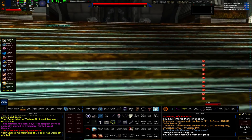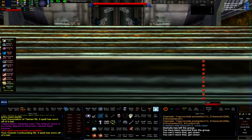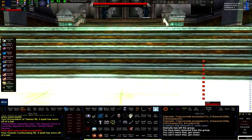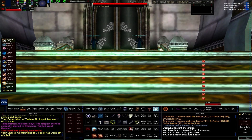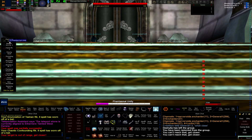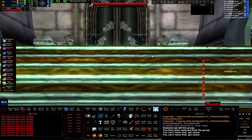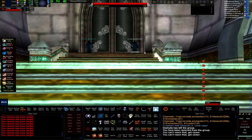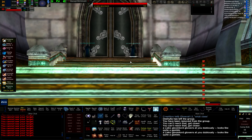Step two: pulling two mobs that are close together — a double, as I call them. These two gloom lords are an example of a double pull. If I pull one, they'll both come. One of the most important buffs you can have on yourself as a puller is levitation, and I'll show you why. Without levitation, it says 'you cannot see your target.' But with levitation on, from the exact same spot, I can pull him. So there's a double there.